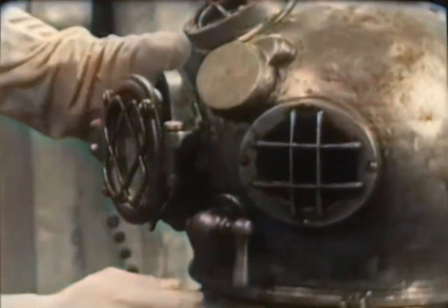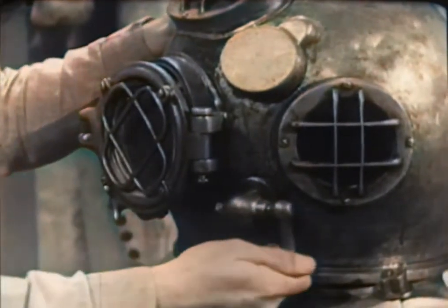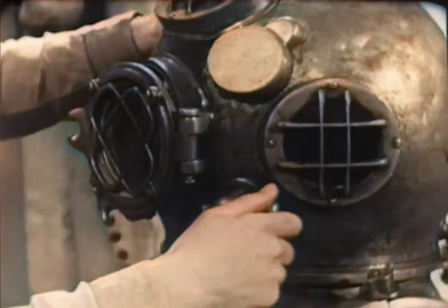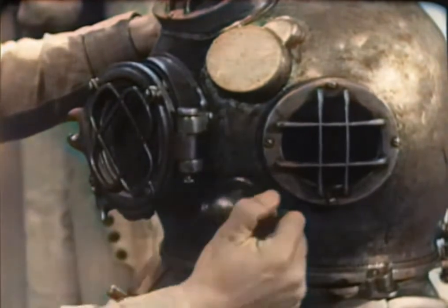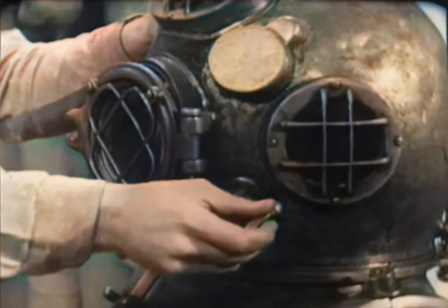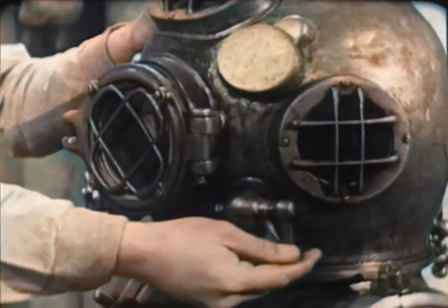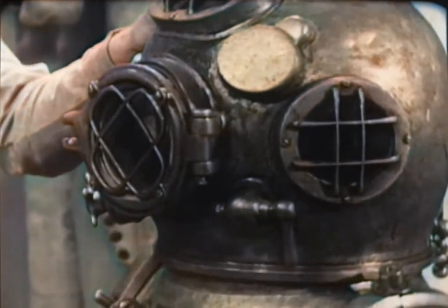Next, the spitcock at the left side of the helmet. This is a secondary exhaust valve and is used to make minor adjustments in the diver's buoyancy. It's a simple sleeve valve. The only test necessary here is to operate the lever, making sure that it has enough turning resistance to remain fixed at any setting.